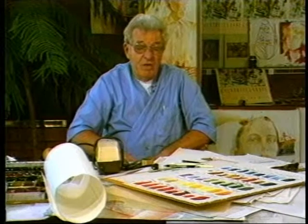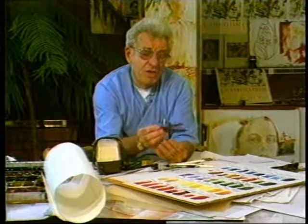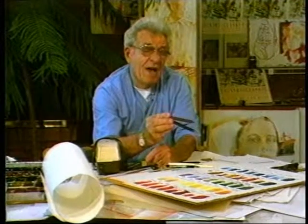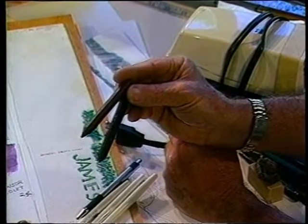The next instrument that we use is a crayon. The crayons that you buy, you should buy the thickest crayon that you can find on the market.